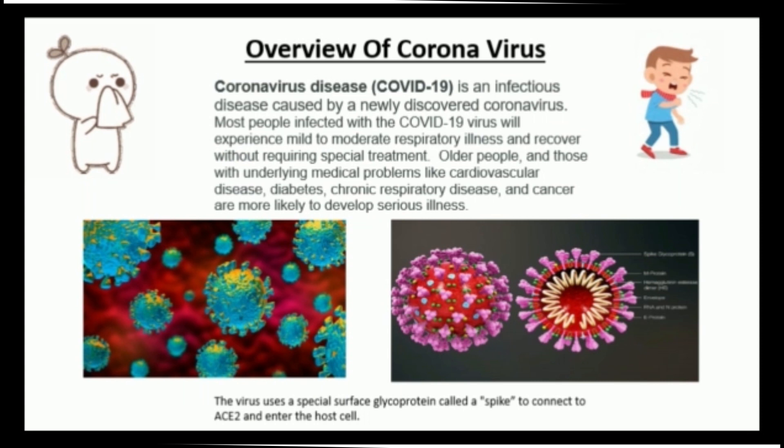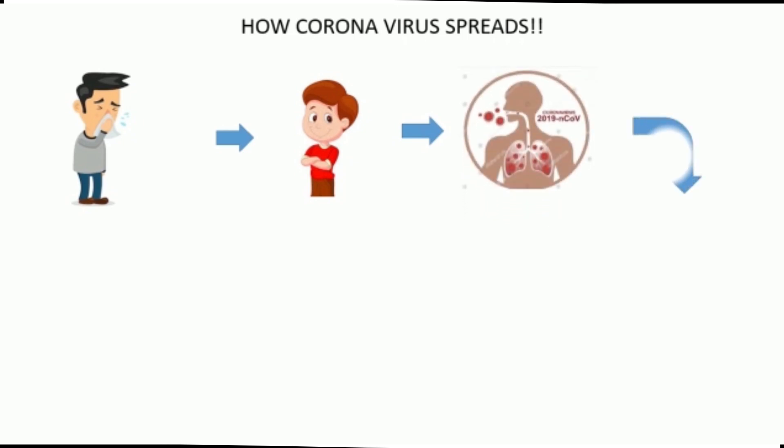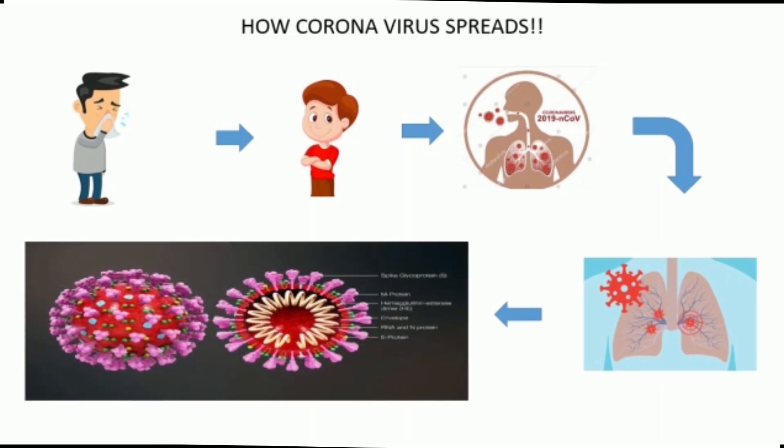Inside the virus is the genetic material that contains information to make more copies of itself. A protein shell provides a hard protective enclosure for the genetic material as the virus travels between people it infects. The outer envelope infects cells by merging with the cell's outer membrane. Projecting from the envelope are spikes of protein molecules — the virus uses these spikes like keys to get inside the body.